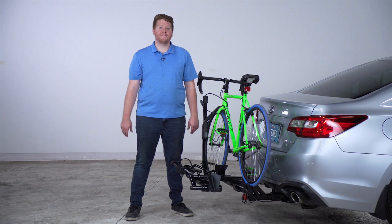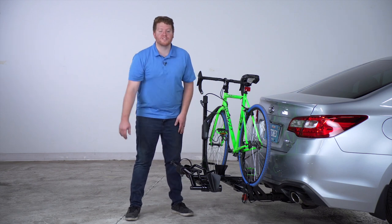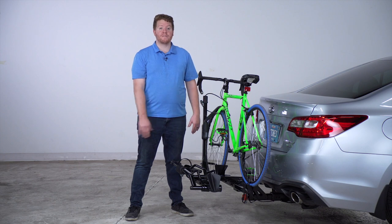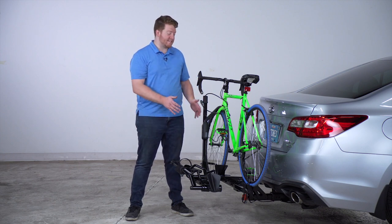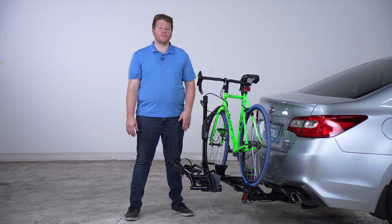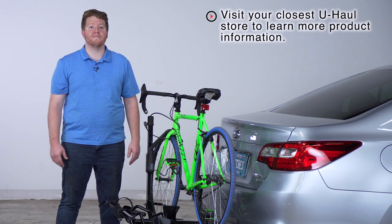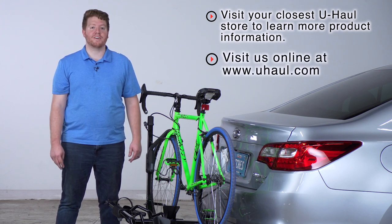One last fun feature on this bike rack: on the top right here we have a bottle opener, so when you're done with your ride you can open and enjoy a nice cool beverage with your friends and family. That wraps up the bike rack review on the Yakima Holdup Evo — an easy to use bike rack that can take you and your friends to your next ride. If you have any questions about this product, you can visit your closest U-Haul Center or visit us online at uhaul.com. Thank you.